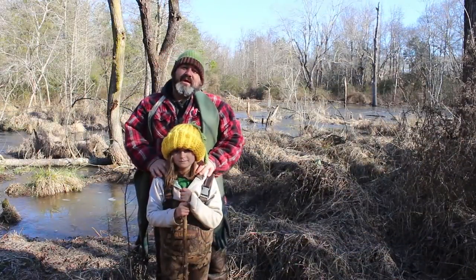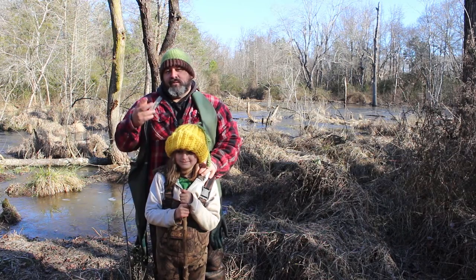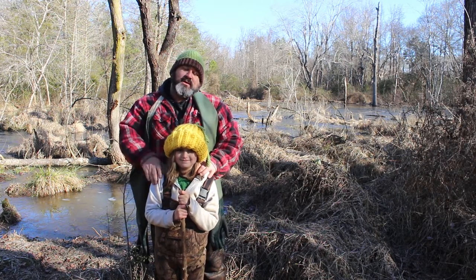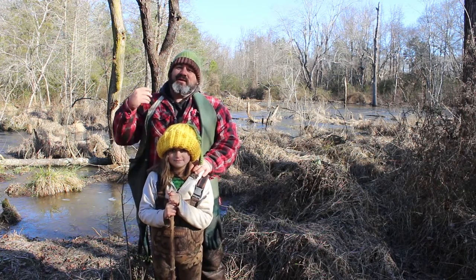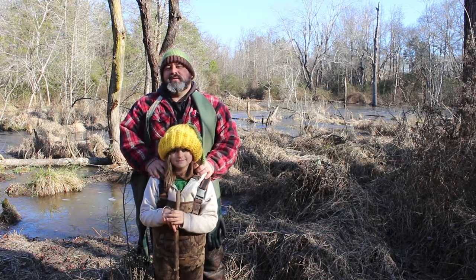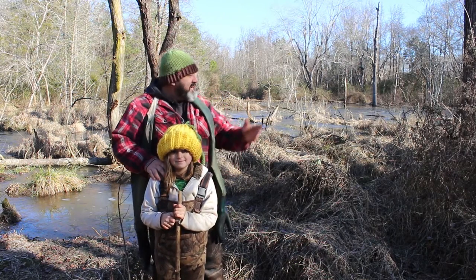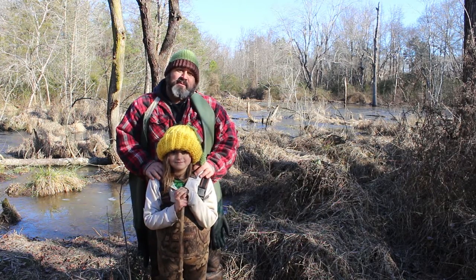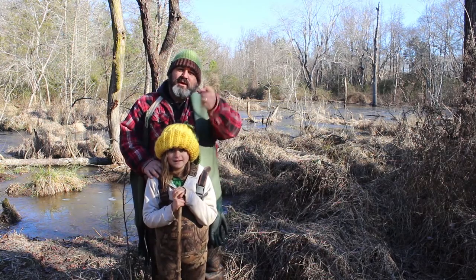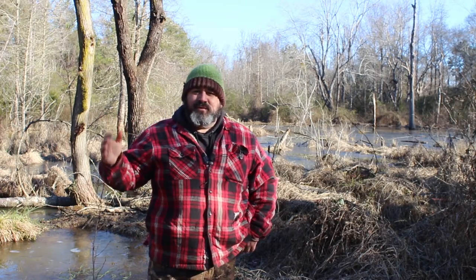That does it for this week's video on predator control on the homestead. I hope it gave you some insight on where to put your 110 conibears and the simplicity of the 110 conibear. Don't forget to come back next week when we're going to be setting the 220 conibear. Thank you for spending your time with us out here in the beaver swamp. Like always, have a nice day.